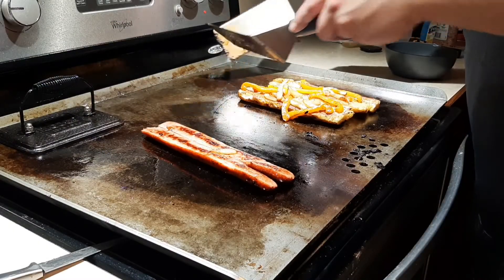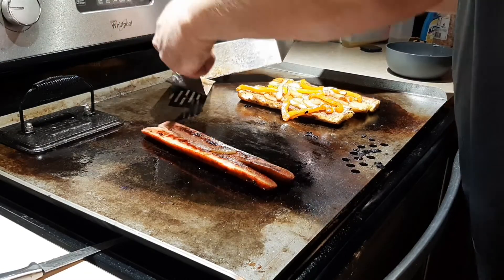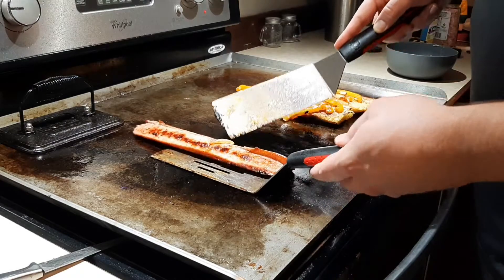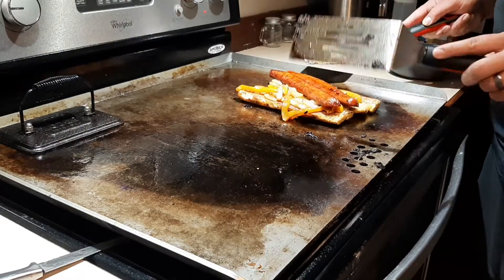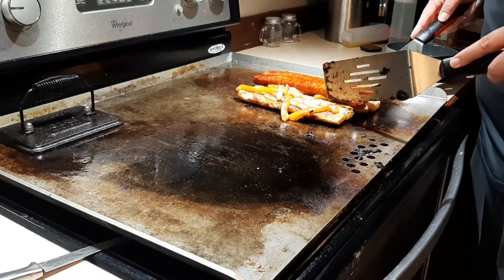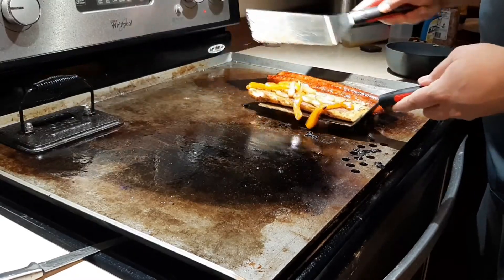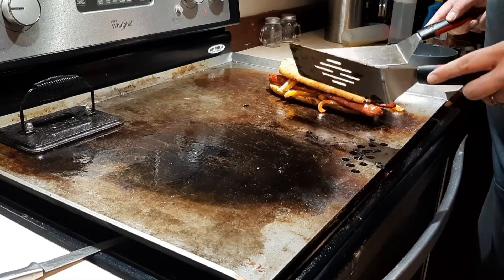I couldn't keep it together — it split on me, so I split it on purpose. I actually ended up liking how this turned out. I split the kielbasa right down the middle, grilled it up, flipped it on there, and now I'm going to have more kielbasa coverage per bun bite. And that's a good thing.